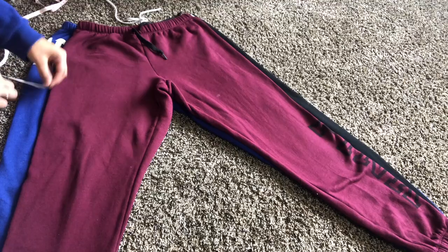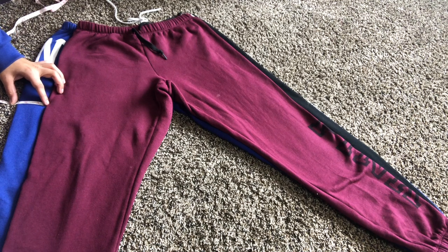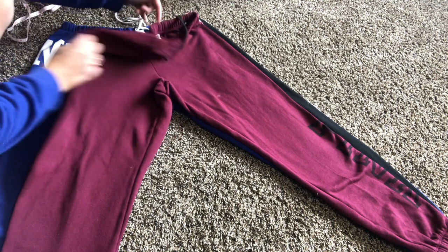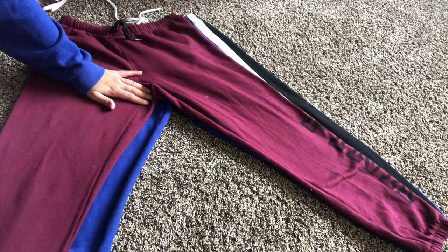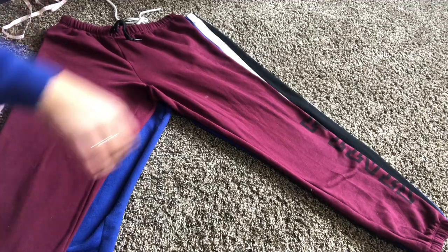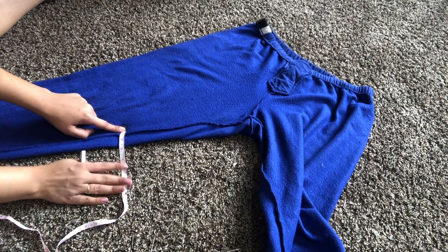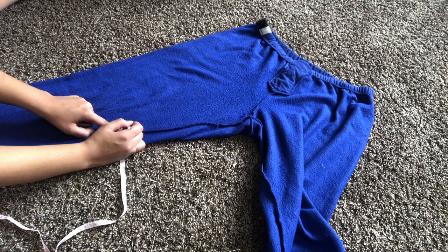I'm putting pants that fit me properly over top of the sweatpants and I'm just measuring out because I'm gonna have to take these sweatpants in. The easier way to do it is from the outside of the pants, but I don't want to ruin the pink logo so I'm doing it from the inside. I measured about two and a half inches — that's how much I'm gonna have to take off for them to fit me properly.